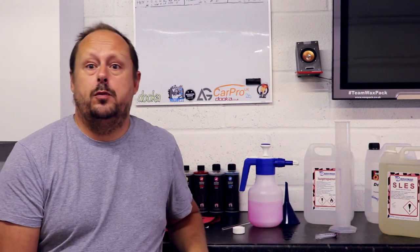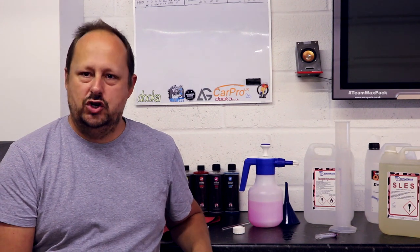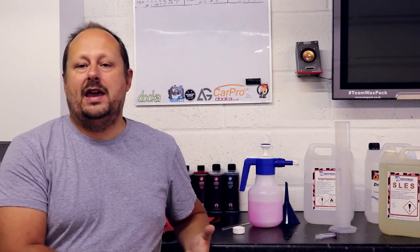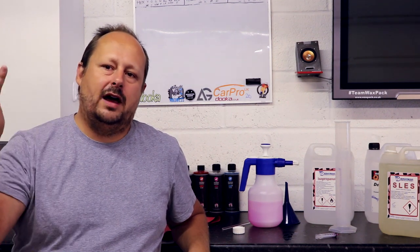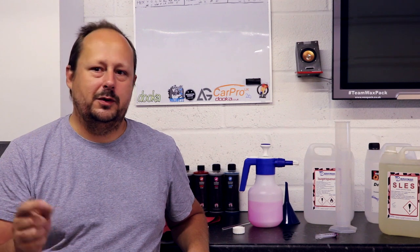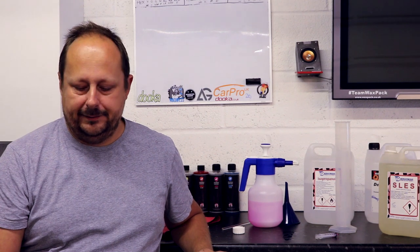Let's go through the ingredients and why we're using them. First up, IPA or isopropyl alcohol — this is an alcohol-based solvent, in that range of alcohol-based solvents like ethanol and methanol. IPA within that range is supposed to be the most effective at dissolving oil. When it vaporises it takes that oil away with it, leaving your panel clean and free of oil. So that's why you use IPA — it's an effective solvent for oils, though maybe not the perfect one.